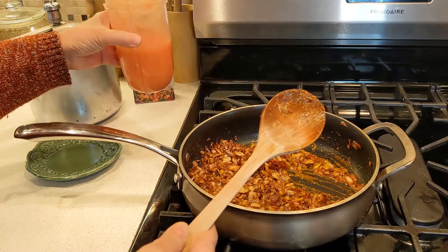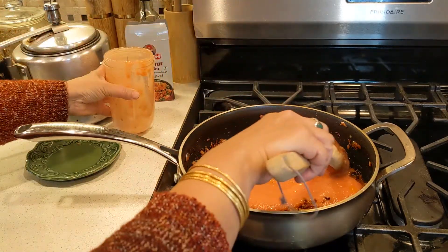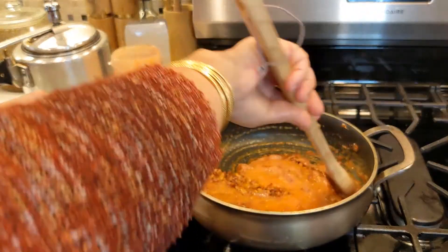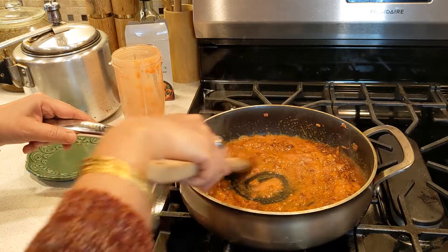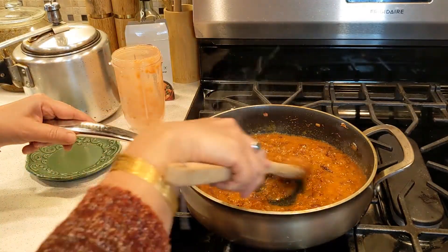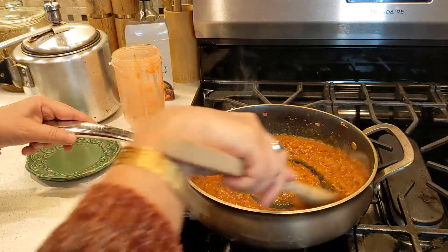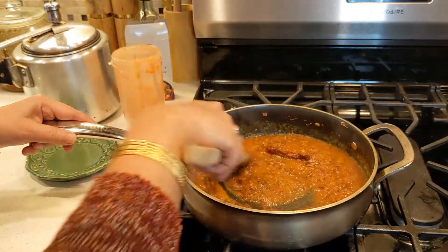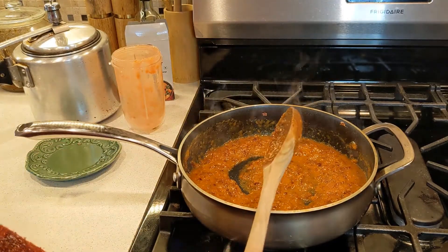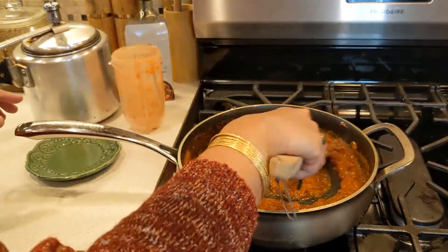I grind my tomato. Now let's cook until all the tomato mixes with the masala mixture.